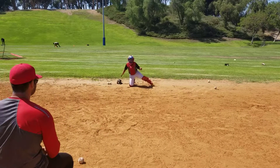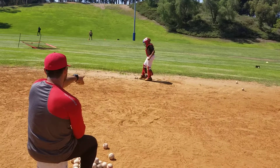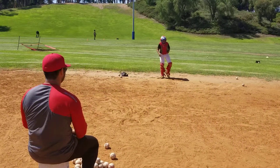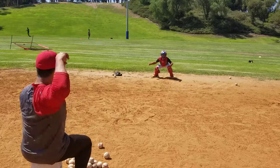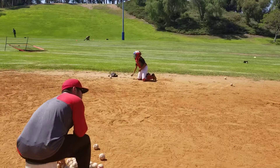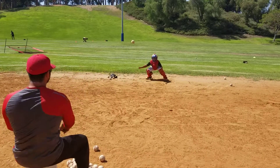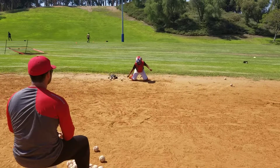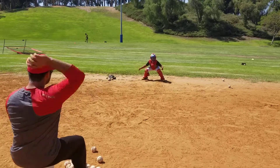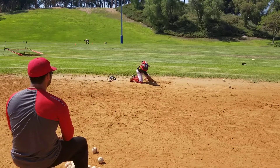Okay, doesn't count. Just move the balls right next to you and go up, please. Thank you. Good. Try to be a little bit earlier, okay? You were a little bit later than that one. Better. Better. Good. That was nice. Nice job, Ian, man.